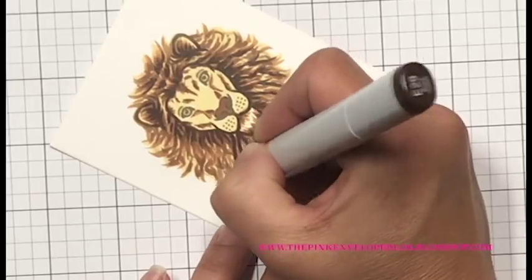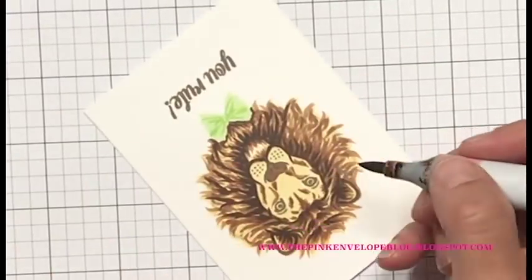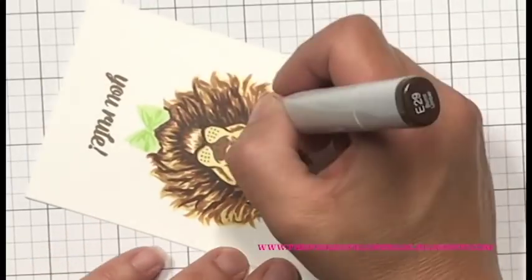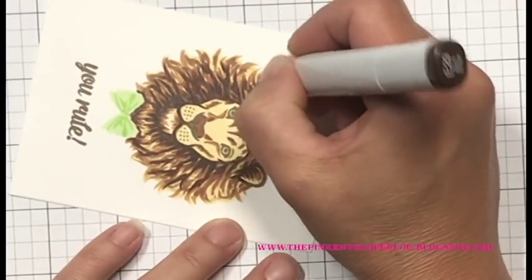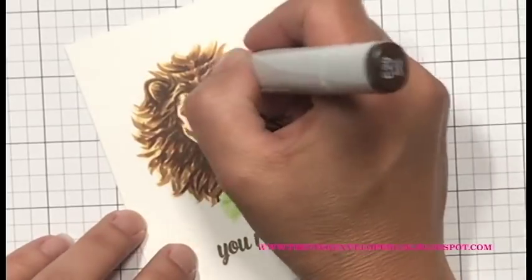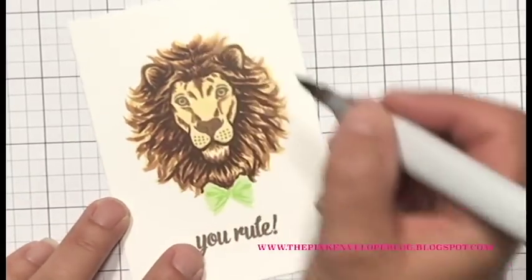I'm going to go in with my lightest color now and start blending this out and calling it good. He really doesn't take a whole lot of work — that's part of the reason this was so much fun. You could stamp a bunch of these, color them all up. These would also make really cool magnets — you could cut down your card panels, stamp a bunch of these, and make magnets with different sentiments from the stamp set.